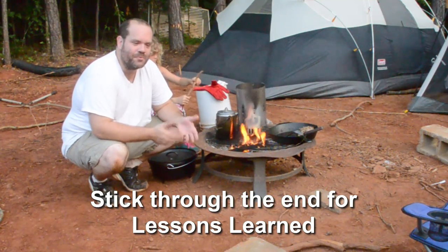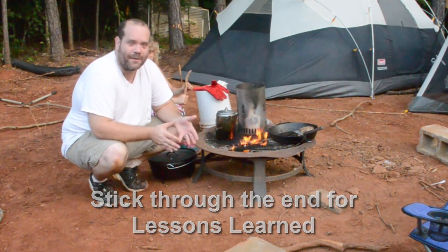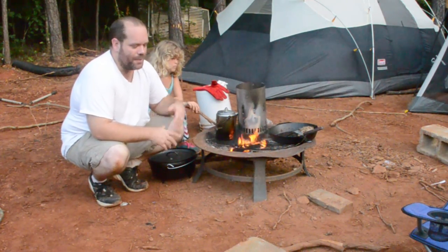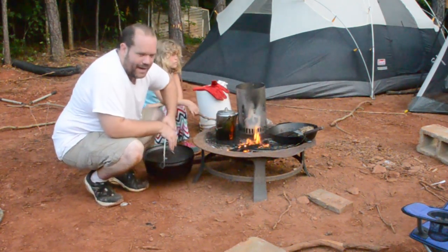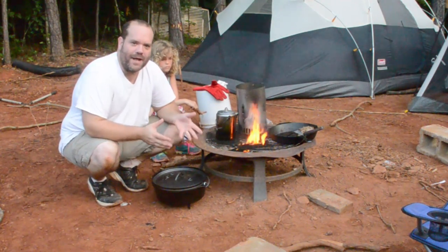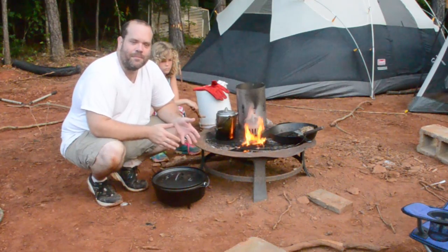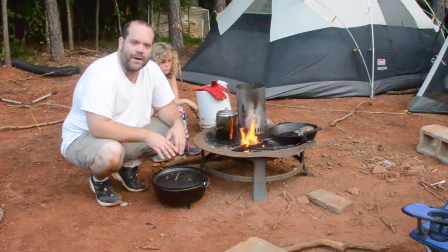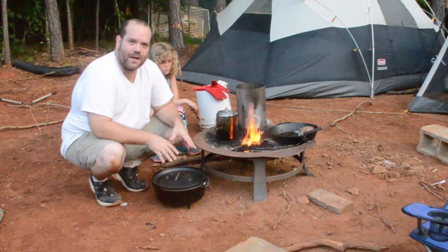One thing we've never done before at our house is really cooked on cast iron — that's a new thing for us. I asked everybody over on the homesteading group on Facebook which brand of Dutch oven they would prefer, and overwhelmingly people said Lodge is a good brand, so that's what I bought.